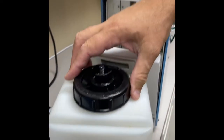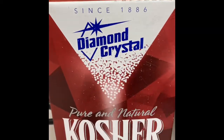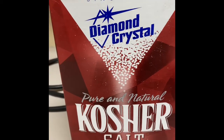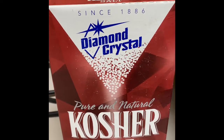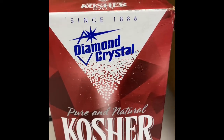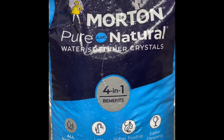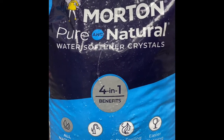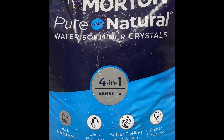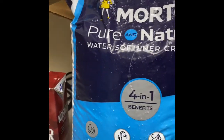Let me give you an idea of what kind of salt to use. You can use kosher salt, non-iodized — something you can pick up at a local grocery store, Sam's, or Costco — very easily available, maybe two or three dollars a box. Or you can use what we use now: Morton Pure Natural water softener crystals. This is a great salt to use, and you can buy it at Lowe's hardware stores or find it online as well.